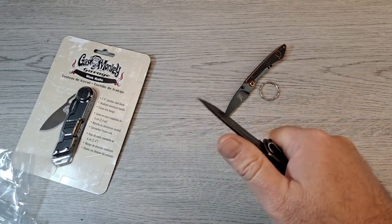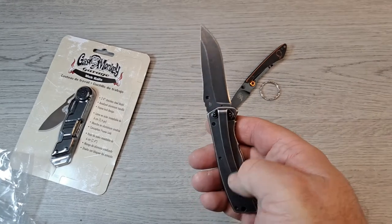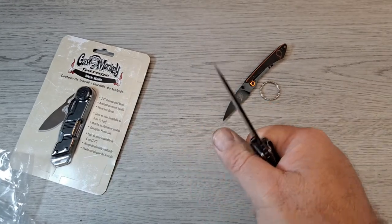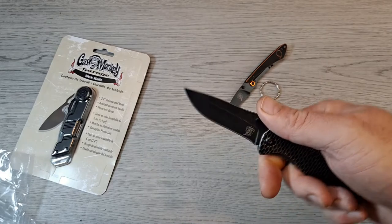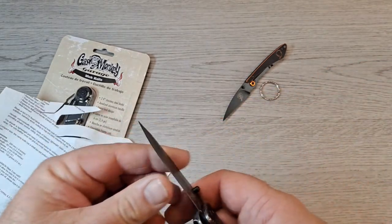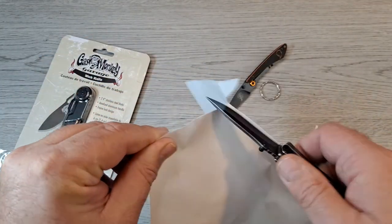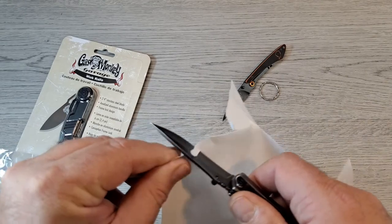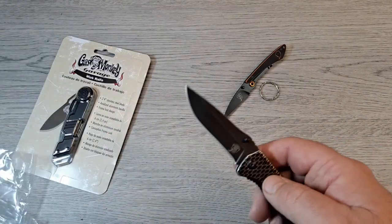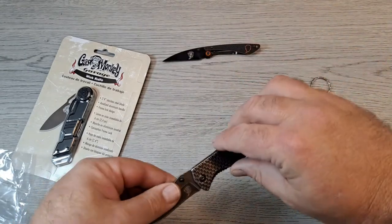Pretty comfortable in hand — tip up or tip down pocket clip positioning's not bad, believe it or not. This one doesn't feel quite as sharp, but hey, it cuts. These are cool for my collection.